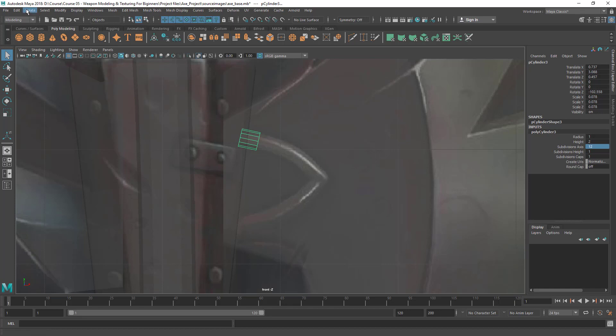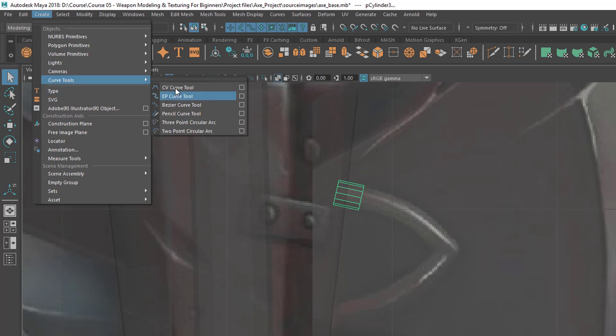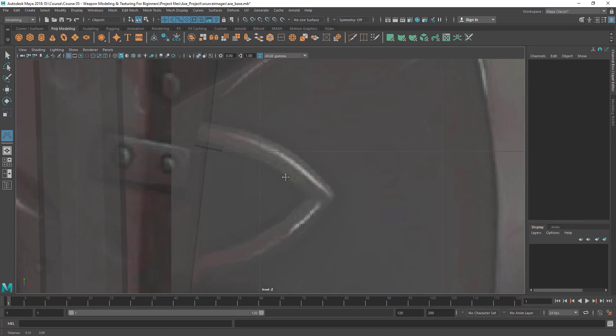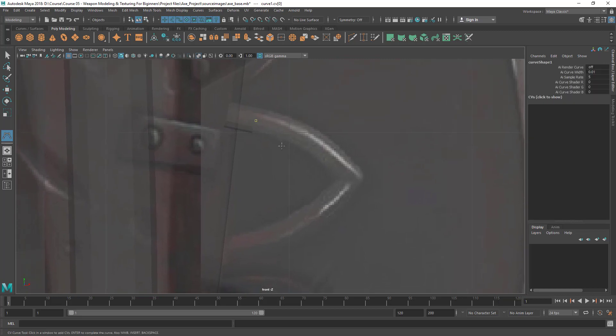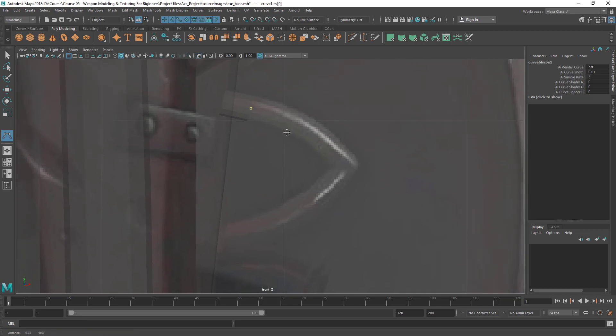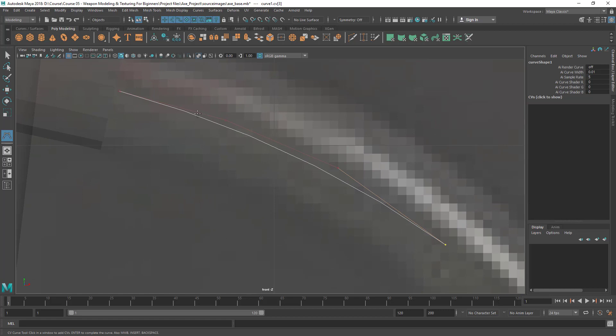Let's first create the curve by going to the Create menu and bringing up the CV Curve tool, which is inside the Curve Tools. I'm going to use the CV Curve tool. When you left-click you get a point called a CV, which stands for Control Vertex. Adding another gives you another CV and a segment. With a third point it continues, and with a fourth you can see the curve — three segments create one span of the curve.